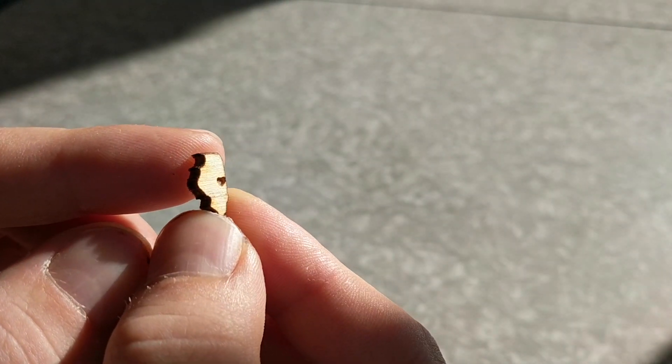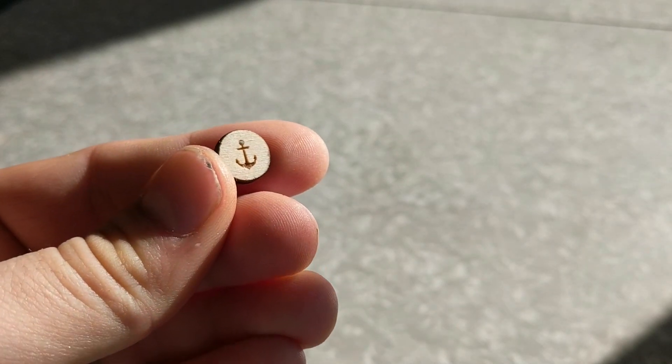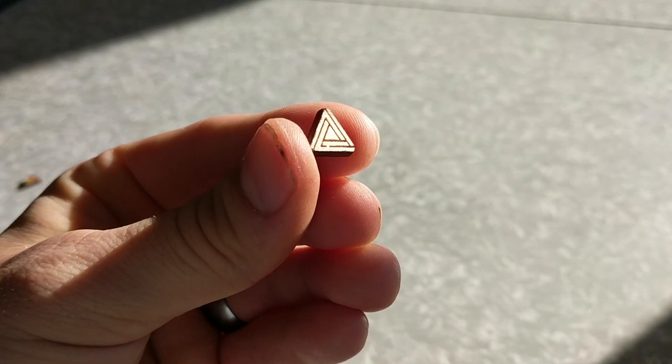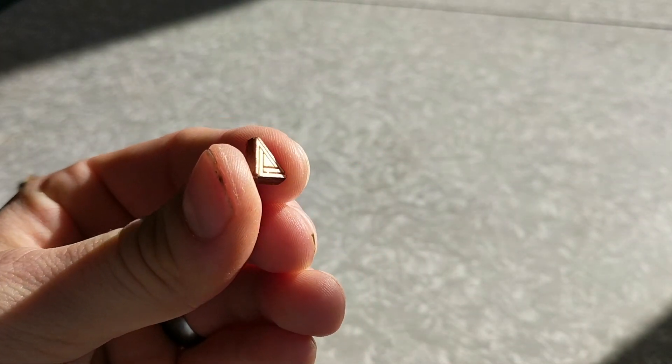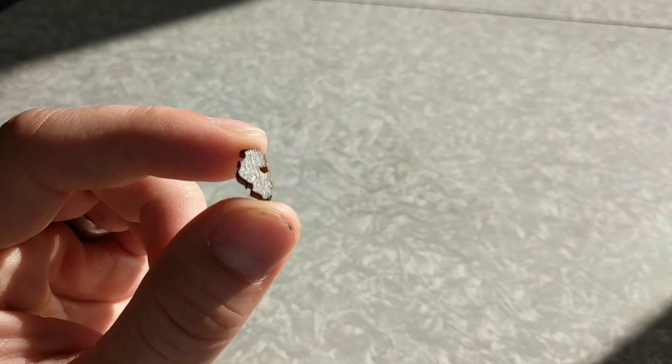That burnt-edge result was pretty consistent throughout, which was unsurprising. The masked ones came out looking pretty nice, but there was still something unfinished about a product that was just plywood with something etched into it. I'm sure some people enjoy that aesthetic, but it still didn't look like a finished product to me. Then there were the ones I painted ahead of time.